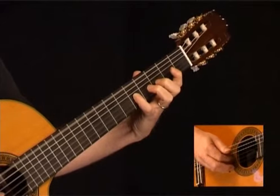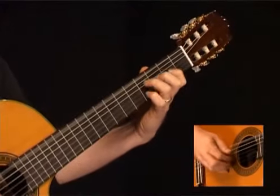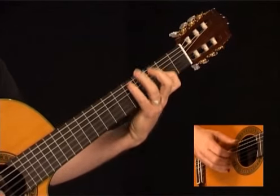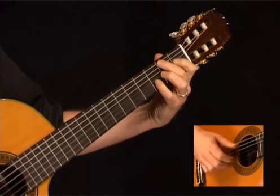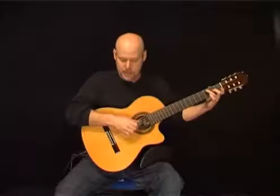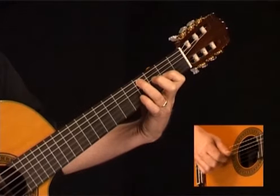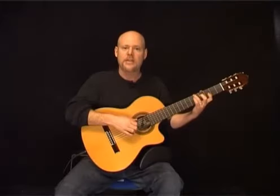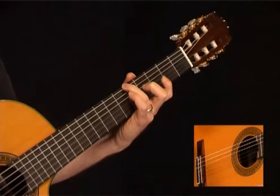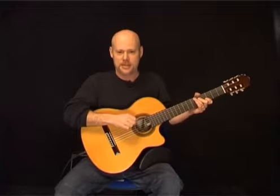End measure 20 with the 4th fret to the 2nd fret of the G. Measure 21 is the same as measure 5, measure 22 is the same as measure 6, and measure 23 is the same as measure 7, but we're going to retard here — slow down a little bit. The last chord of the song is the 5th fret of the low E along with the open D and open G. There you have all the pieces for Jesu, Joy of Man's Desiring — have fun putting that together.